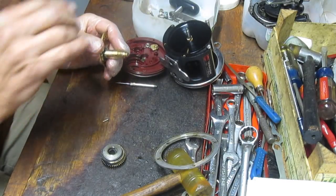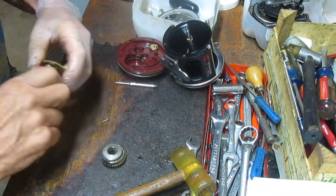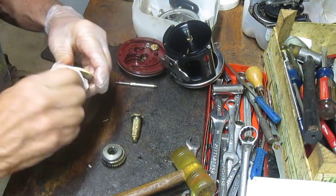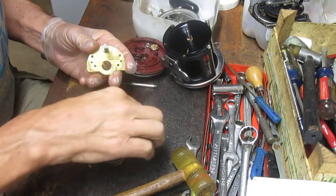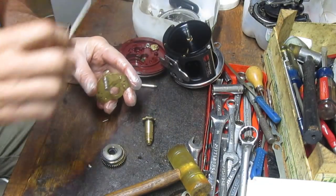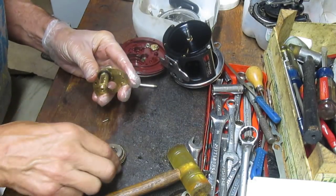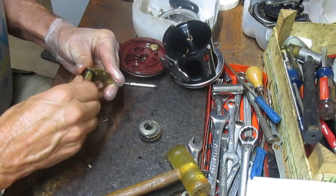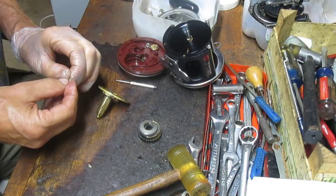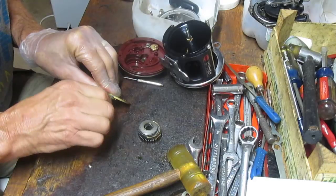Once I pull that off I can take the gear sleeve off. If you have a damaged gear sleeve, the same process would apply. There's a little bit of oil and grease on there, so we'll clean that off. Again, I'm not seeing any broken line, so I'll report back to the customer that we did a full service on the reel, didn't notice any broken line unless it's in the drag stack, and that whatever caused the skip has been reset.